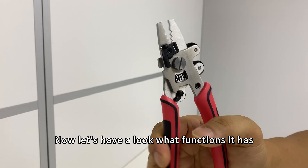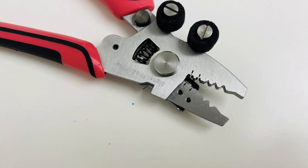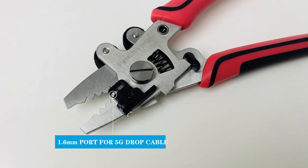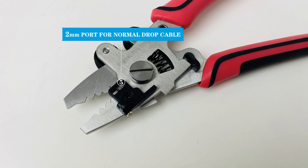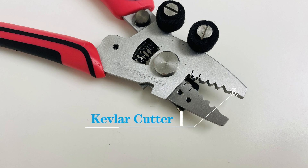Now let's have a look at what functions it has. This is the Miller Stripper. Here is a 1.6mm port for 5G drop cable and a 2mm port for normal drop cable. This is the Kevlar cutter.